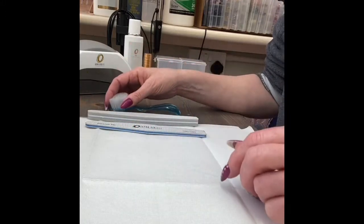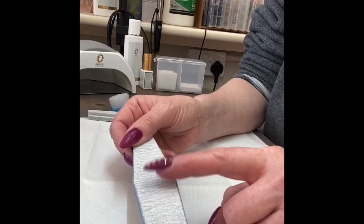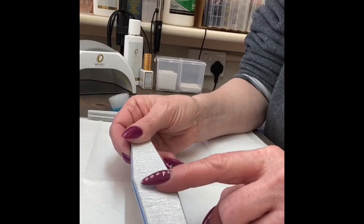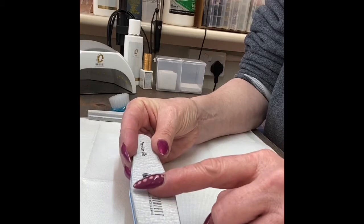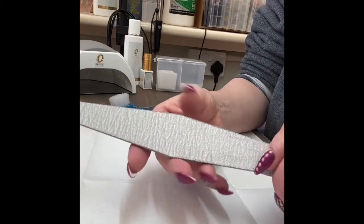Put some tissue underneath to collect all the dust. Now, which side is which? The coarse side will have no printing on it, and the finer side will be the side that's printed. That's always a good clue, and that works for buffers as well.